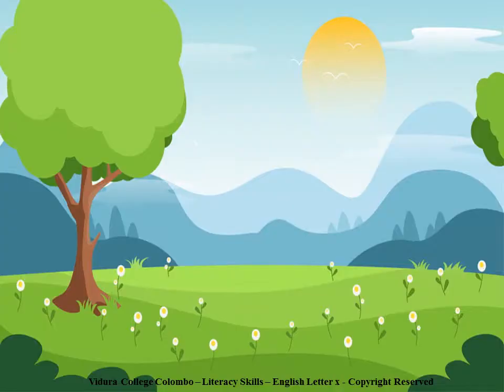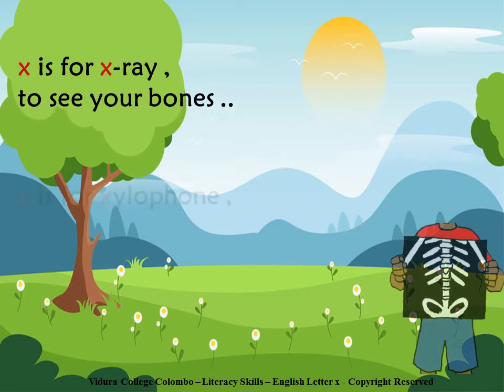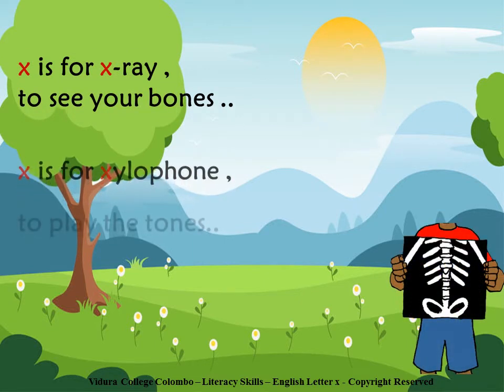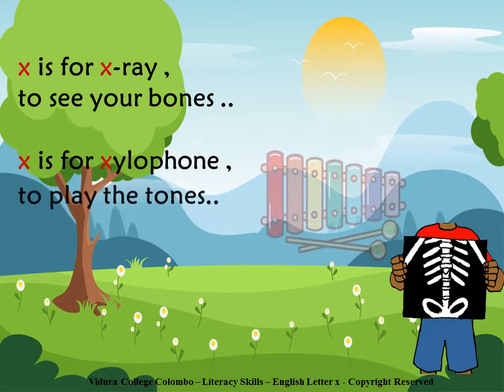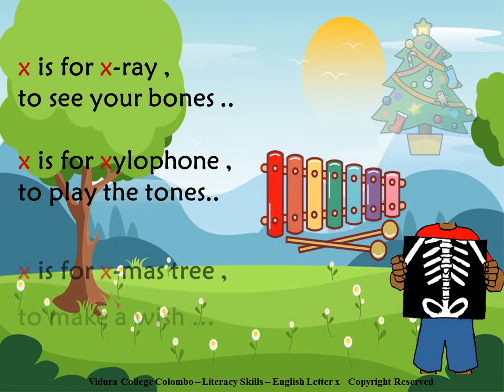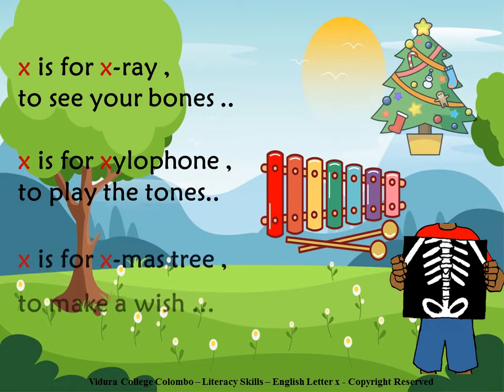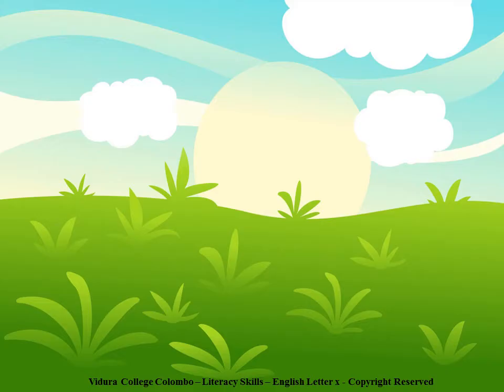Children, now I am going to recite a nice poem. X is for X-ray, to see your bones. X is for Xylophone, to play the tones. X is for X-mas tree, to make a wish. Okay children, I hope you enjoyed the poem.